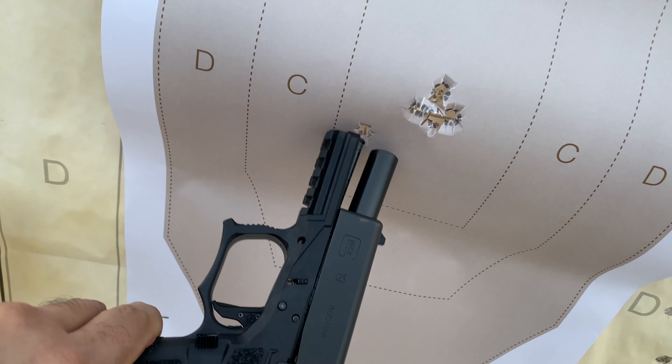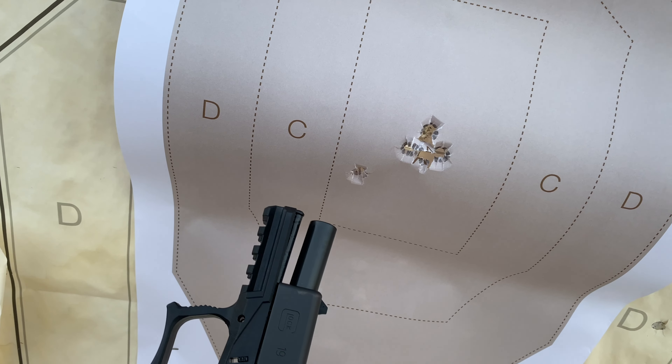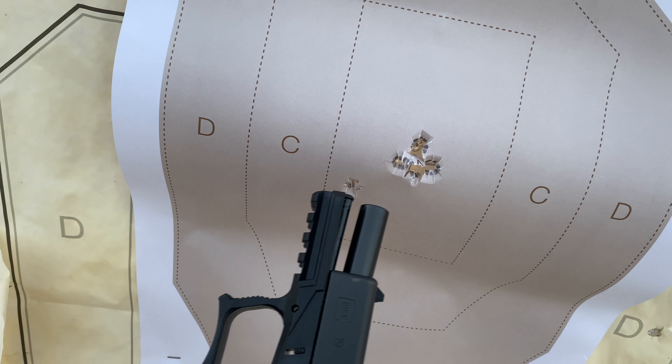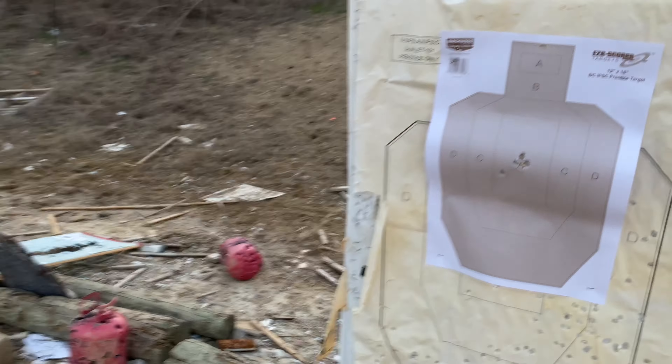All right, so that was the first shot — I was shooting low. This is a factory OEM Gen 3 Glock 19 slide. Those are the other four shots. All right, let's keep the test running.